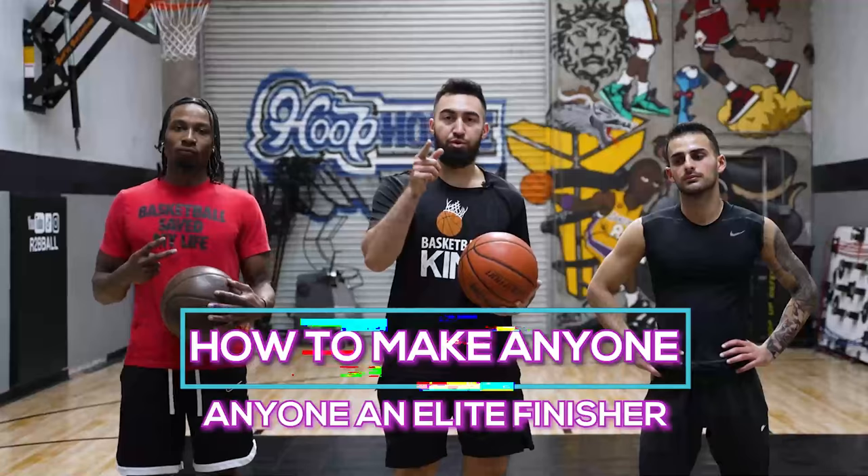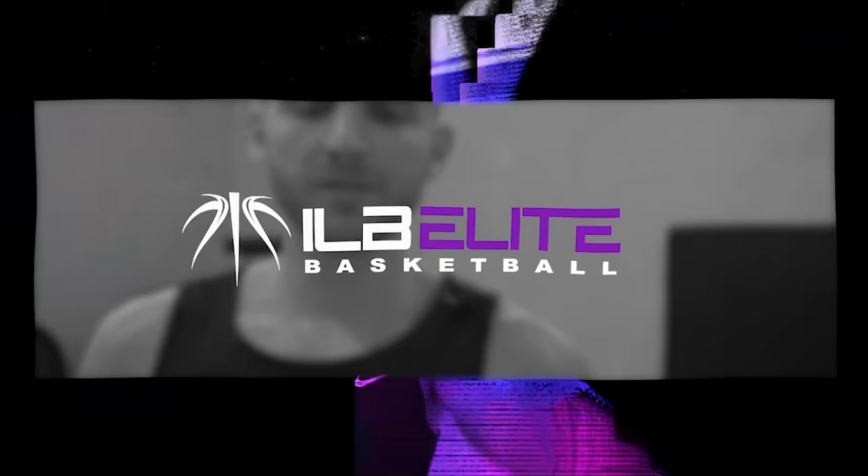What is up, I Love Basketball TV. It's Coach Ron Rizuki and I'm with John and Dom and today we're gonna help you become a better finisher. Let's get straight to it.